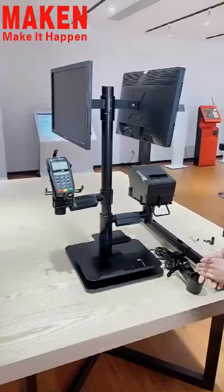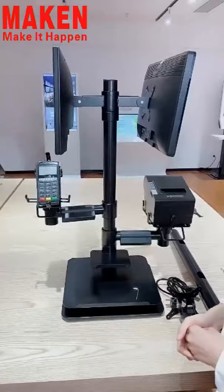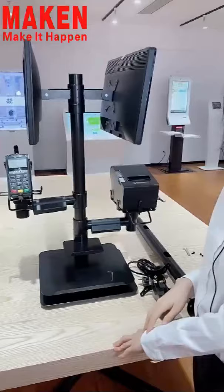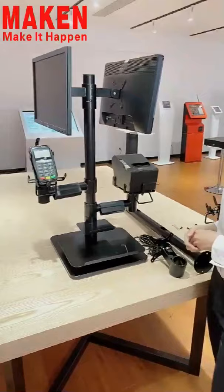For this Polar stand, the height is 750 millimeters, so it is suitable for the counter with the height from 700 millimeters to 900 millimeters. And of course, if you need this Polar stand to be smaller, we can customize the height based on your request.